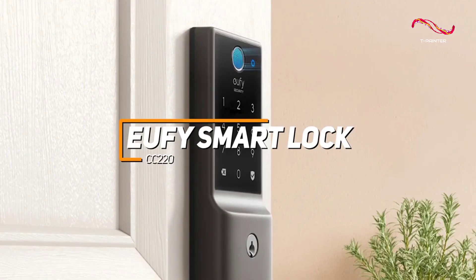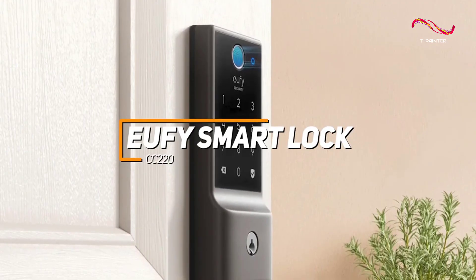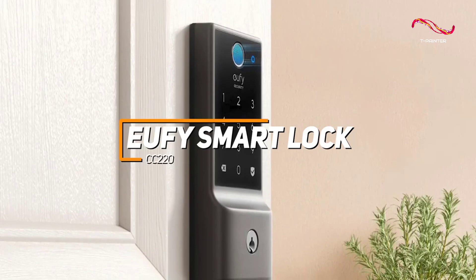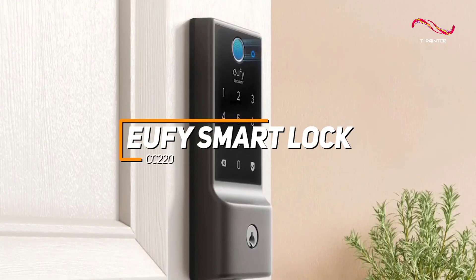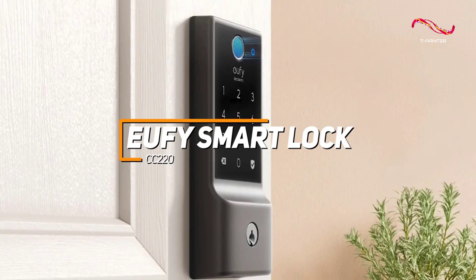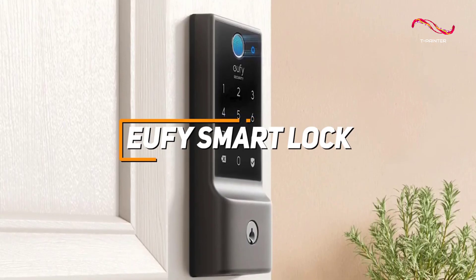The Eufy SmartLock CC220 stands out as a reliable and feature-rich smart lock, offering users advanced security, easy installation, and convenient access control through its intuitive app, making it a great choice for those seeking a seamless and user-friendly smart home security solution.